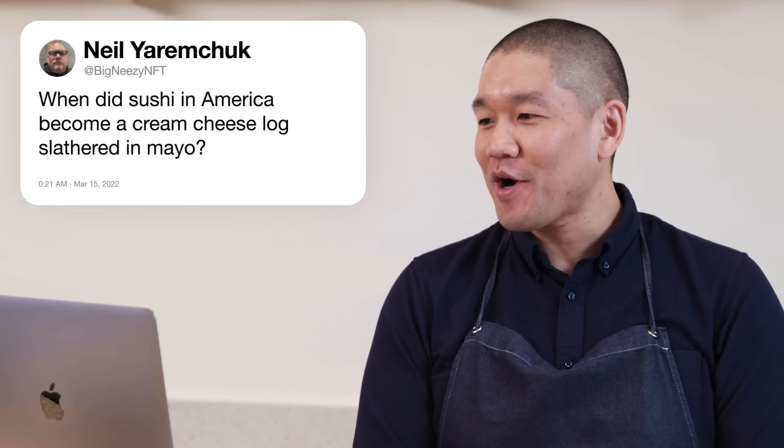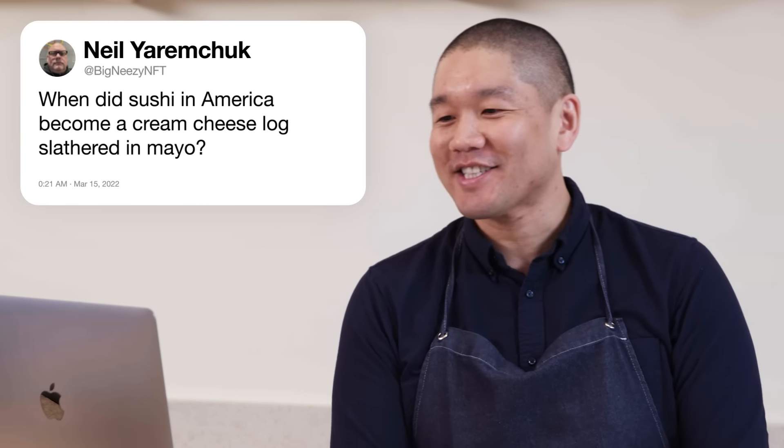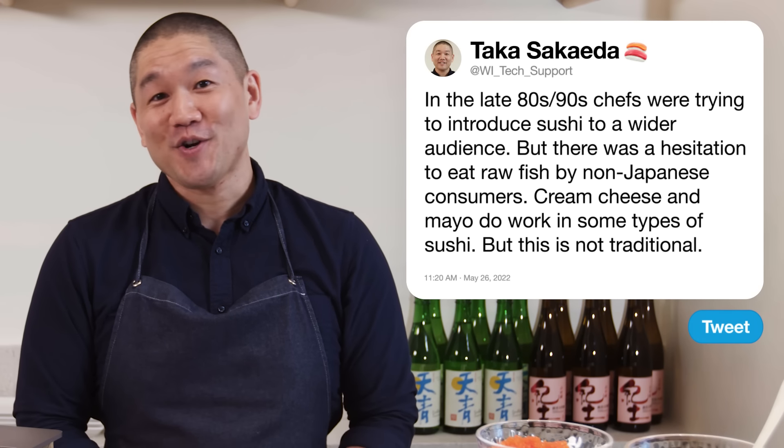Big Neasy asks: when did sushi in America become a cream cheese log slathered in mayo? That was the late 80s and into the 90s — there was hesitation among non-Japanese consumers to eat raw fish. Cream cheese and mayonnaise do work in some types of sushi, and it was a creative way to introduce sushi to a wider audience. As long as people understand it's not traditional, chefs have creative freedom — and consumers will decide if it's good.